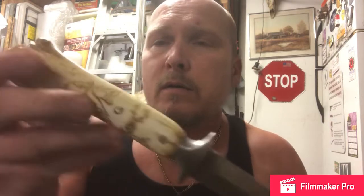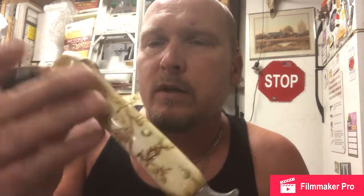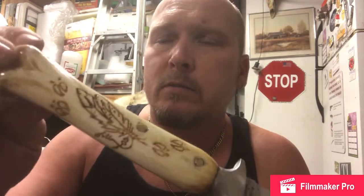Hey guys, Watch Slinger 2 back at ya. We made this deer bone handle in one video, went over a second video showing you guys how to engrave it, leave your marks, lacquer — it's all lacquered, nice and shiny.